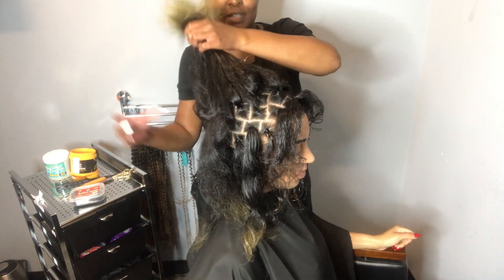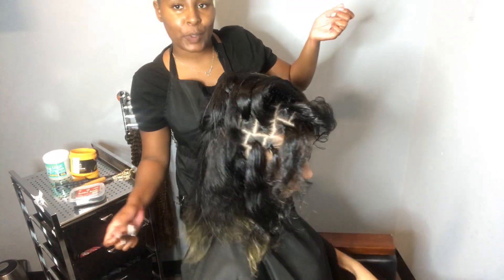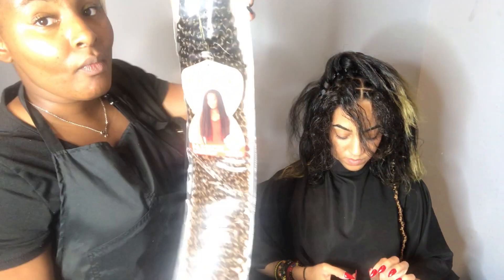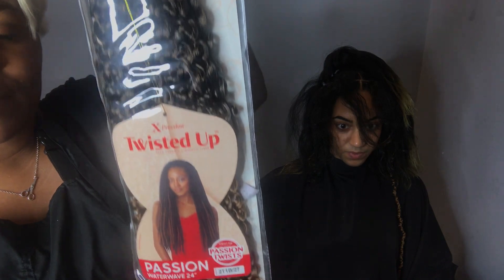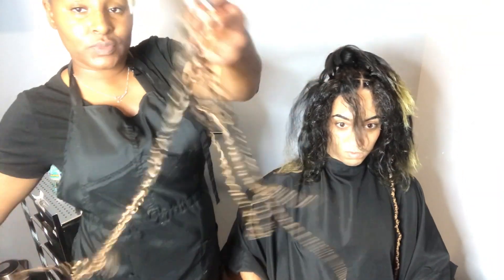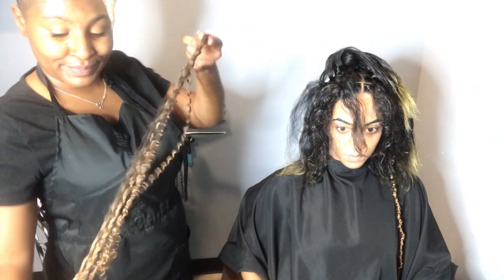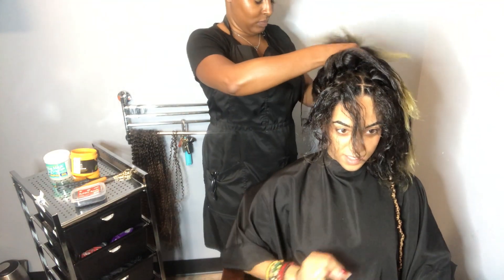Here are my parts. The hair we're using today is by Expression in color 1B/27, called the Twisted Up Passion Twist Hair in Water Wave. I found this at my local beauty supply store. I used exactly eight packs, and for each twist I used three strands to get a nice size twist.